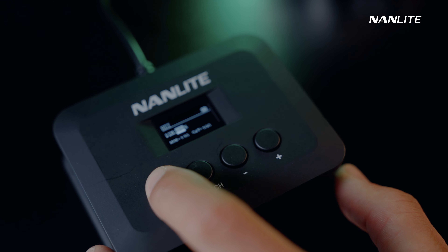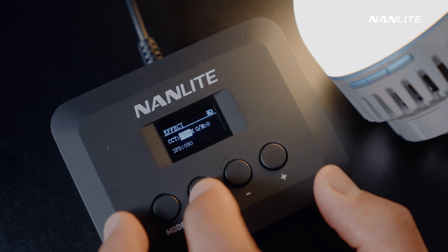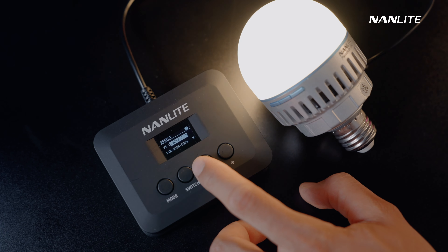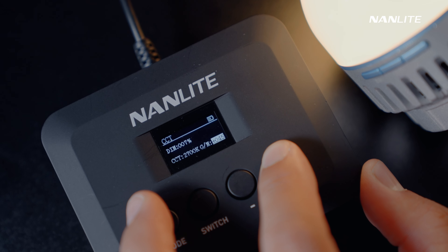The wire controller incorporates four buttons for switching modes and adjusting parameters. Press the mode button to switch modes or navigate the menu. Press the switch button to scroll among different options under different modes. Press minus or plus to steplessly adjust the parameters — long press for fast tuning. Compared with the onboard control, the wire controller expands the adjustment possibilities. In CCT mode, the wire controller enables green and magenta adjustments.